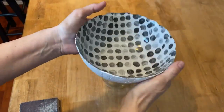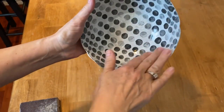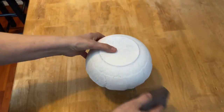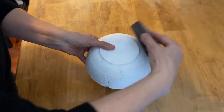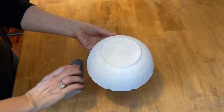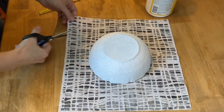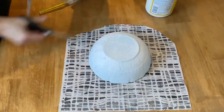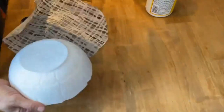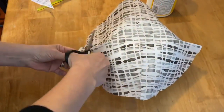I've let it dry completely and you can see the white shows through really nicely on that patterned napkin. I'm just going to take the 120 sanding block and lightly sand in case there are any little bits sticking up that might catch on the next napkin. Now we're ready to put the other napkin on — again cut it just a little bit bigger than the actual bowl, and make sure when applying this napkin that you put the pattern to the outside so you can see it on the outside of the bowl.